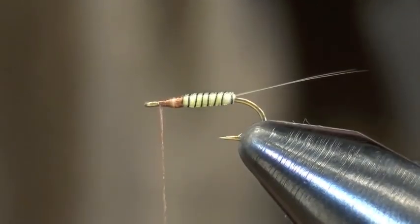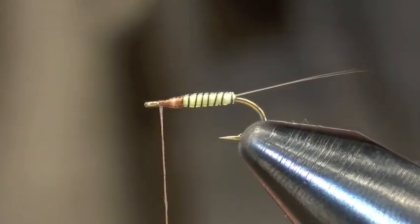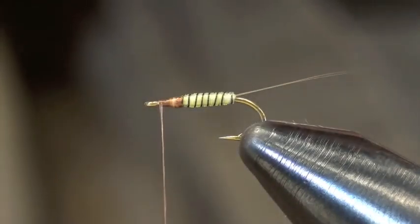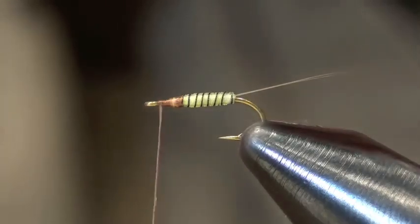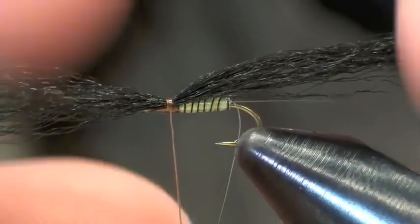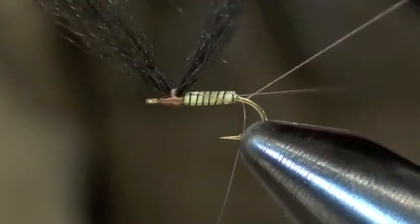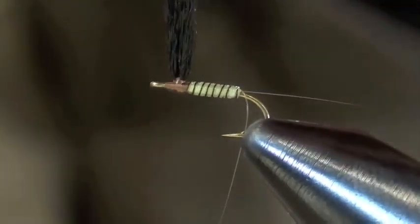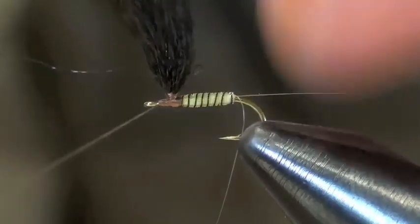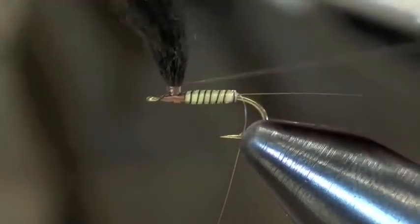Then I'm going to use black poly foam yarn — poly yarn — to make a post. I cut out a strand of maybe 40 fibers or so and tie it in right in the middle so I have an equal amount sticking out on both ends. That way I can raise everything and kind of horizontally wrap it to get them all together, and build up a little base that gives me something to wrap the hackles on.